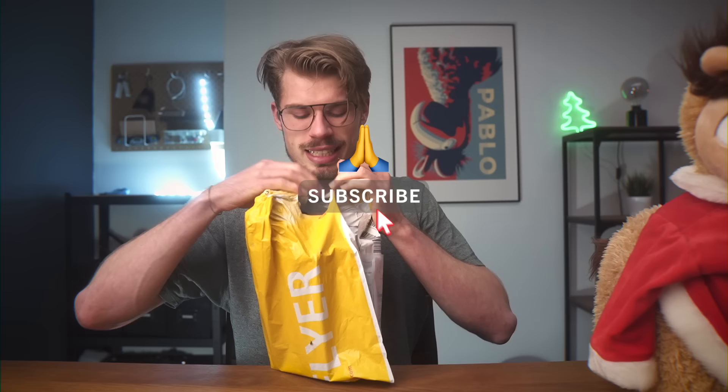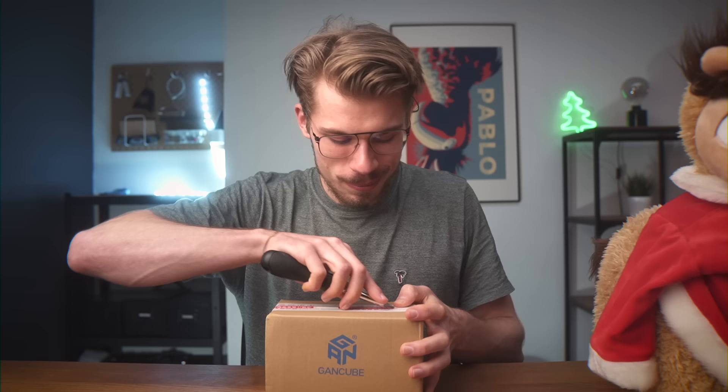Anyways, here it is. It's beautiful, isn't it? But let's open it up. It has been so long since I've been so excited to open a cube. It is the GAN cube — just imagine it being another cube.